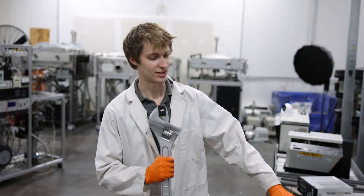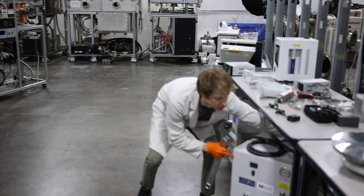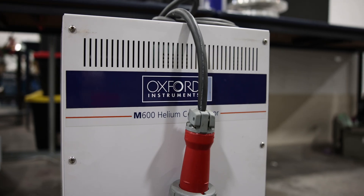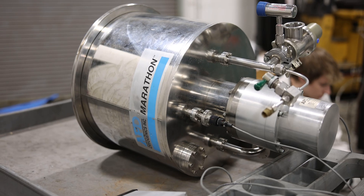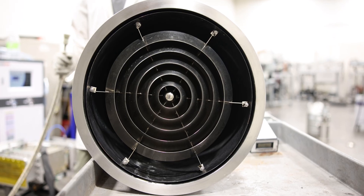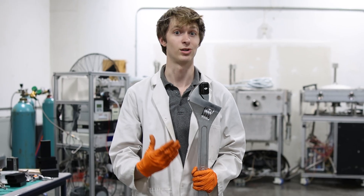The first part that we need to configure is our helium compressor. This is going to run off of 480 volts three phase, and this is what connects to our cryo pump to generate the pressures needed to compress the piston to move up and down so we can generate our liquid air.